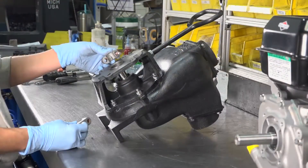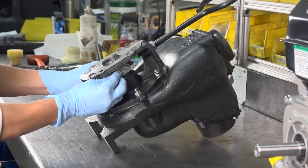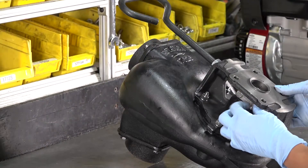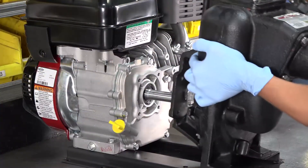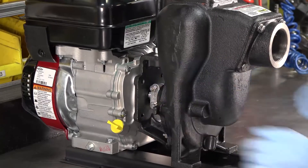Next, replace the clamp, making sure the clamp key is facing the pump body. Remount the pump to the engine, making sure to line up the clamp key with the keyway on the shaft.